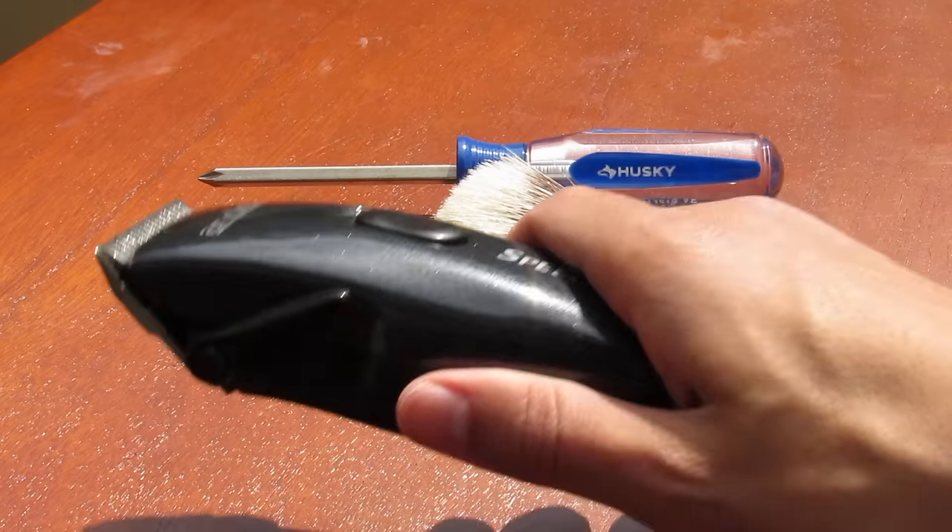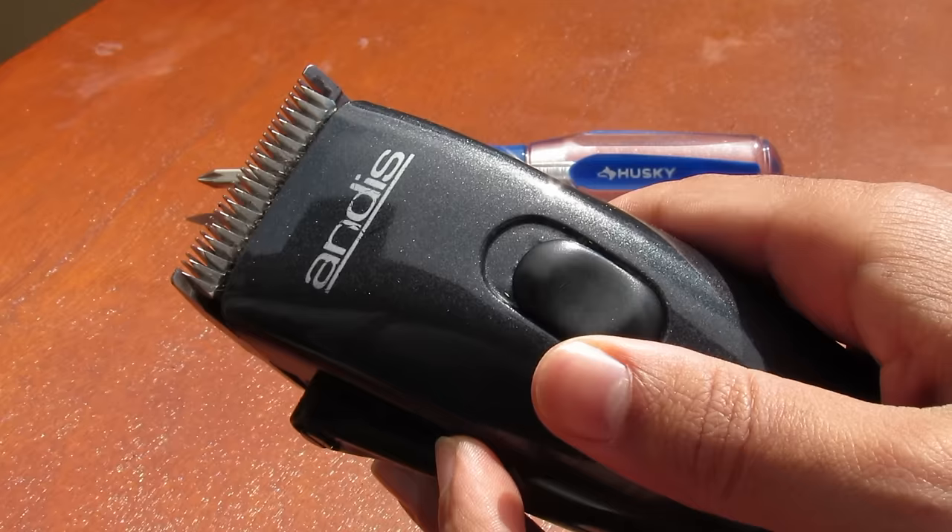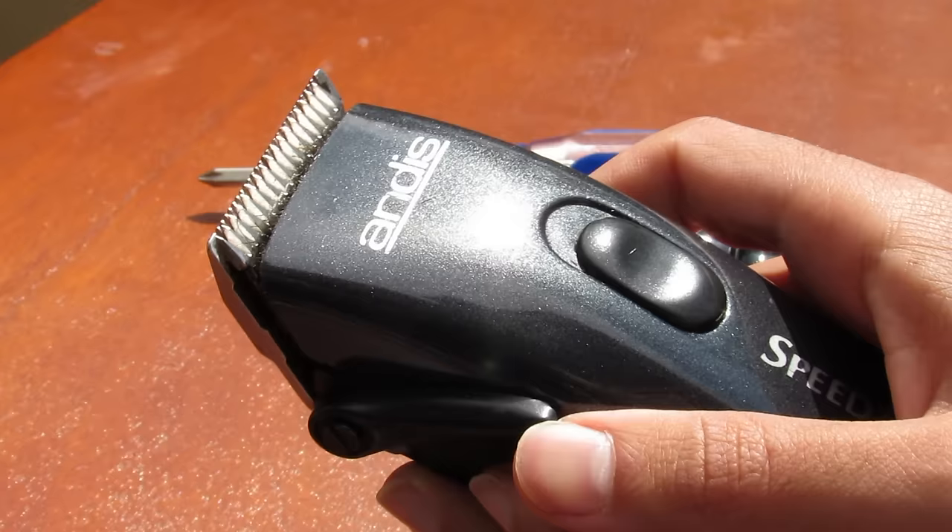Welcome to Tips for Clips. Today in just 4 minutes I'll show you how to zero gap any clippers or trimmers. Zero gap means having the front blade and the back blade flush together at the same level when it's in the short setting, this closed lever setting.